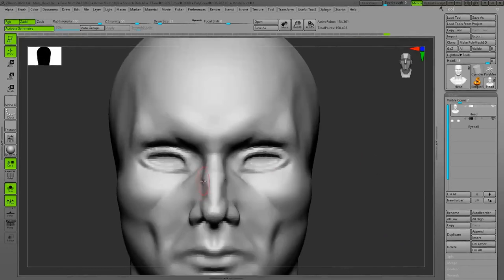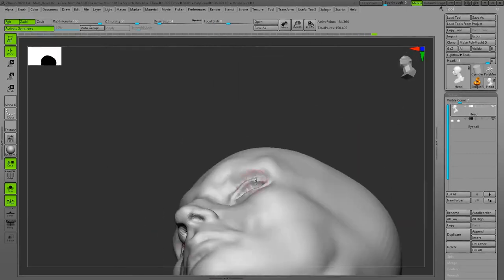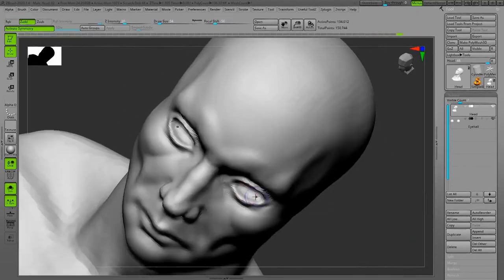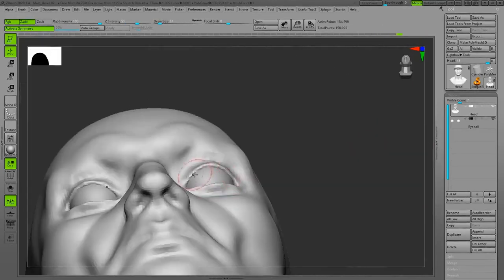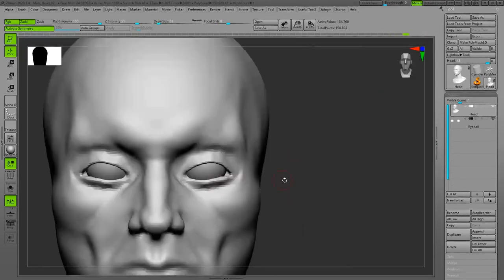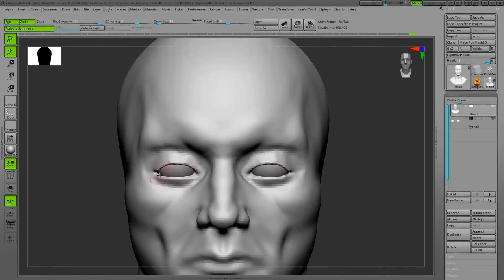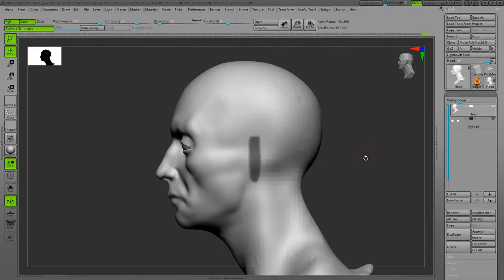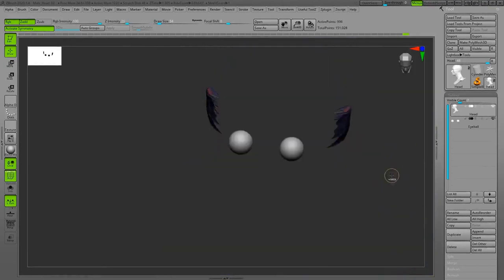There is usually a bump on the side view of the nose where the bone ends and the cartilage starts. For the eyeballs and mouth it's very important to look at them from the lower angle, bottom view, and top view to make sure everything is round and wrapping around the teeth and eyeball. I'm refining the shapes and it's now time for the ears.